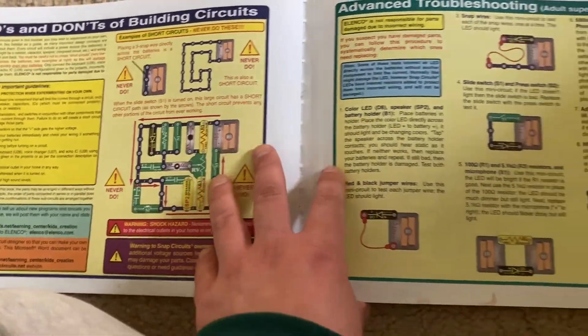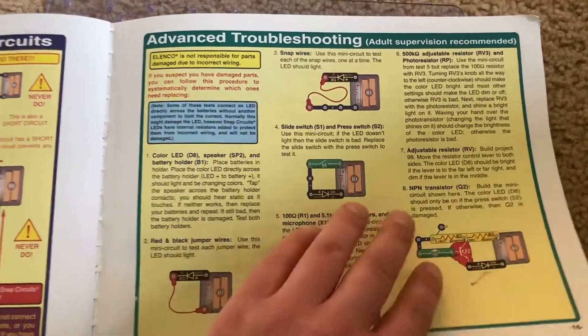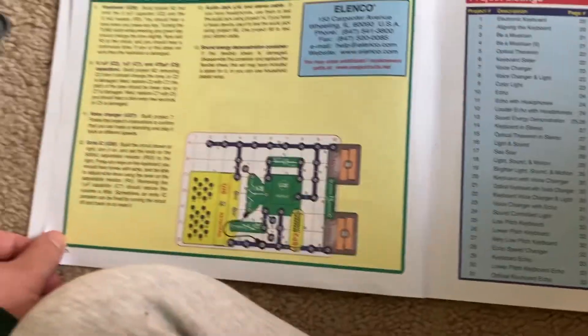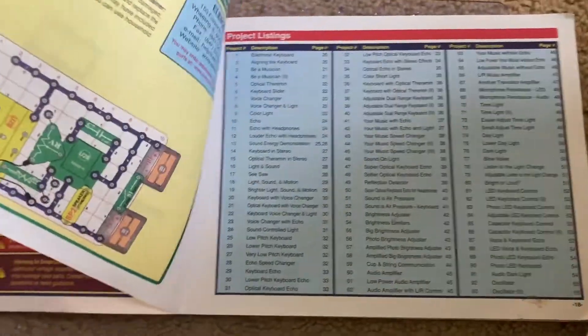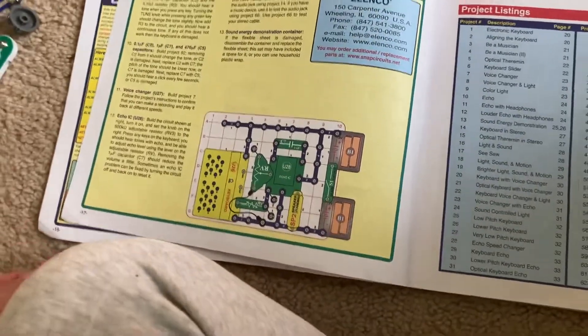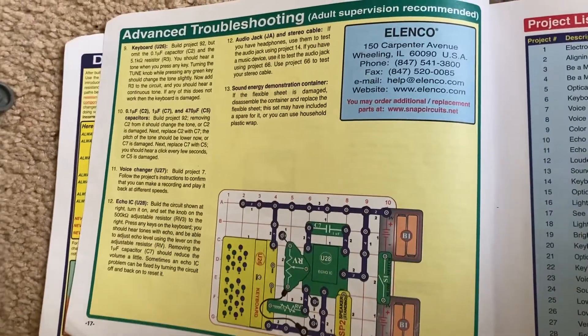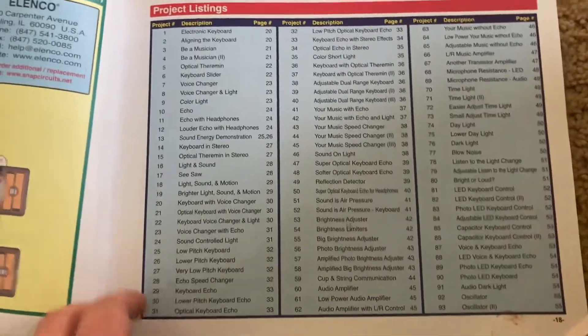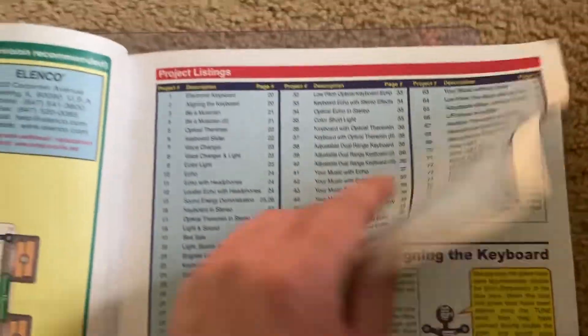Here you have the general safety instructions for this kit, which I have demonstrated in other introductions. Troubleshooting — it's important to connect your parts correctly so that they are not damaged due to excessive current. Elenco is not responsible for any damage that occurs due to incorrect connecting. And here you have your project list.